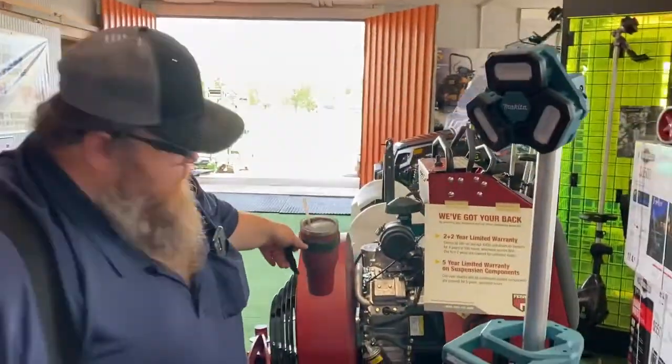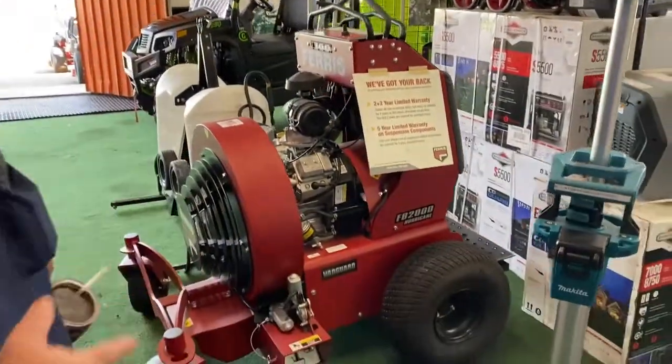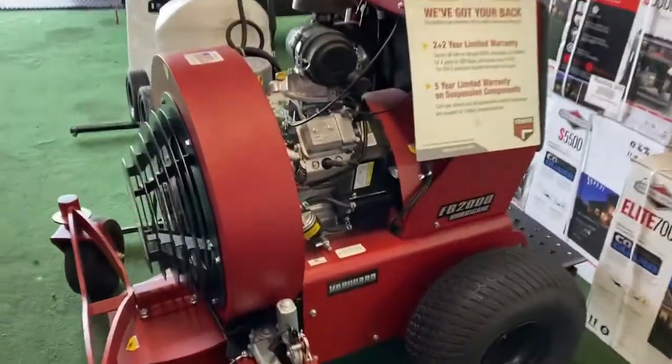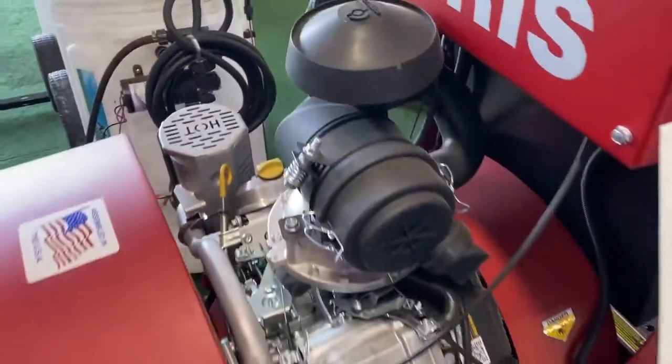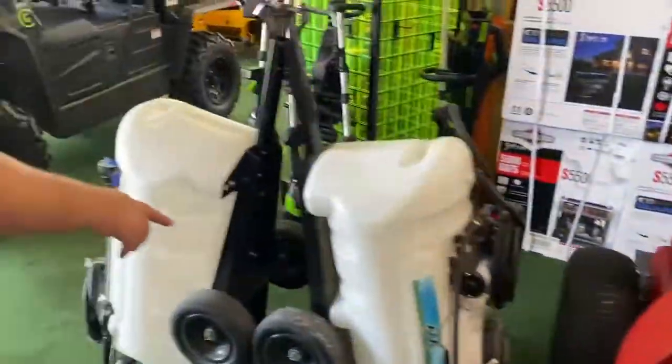Right here we got a Ferris hurricane blower. I think it blows so hard it took the asphalt off over here. We got the sprayers.